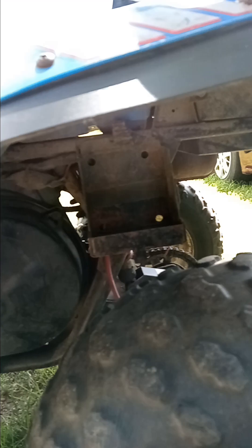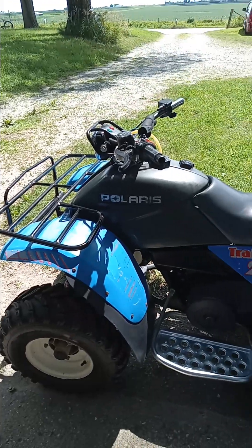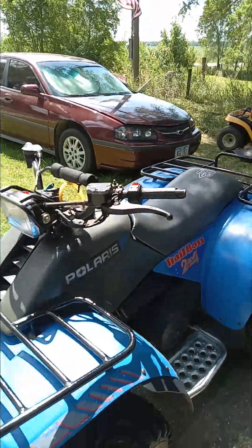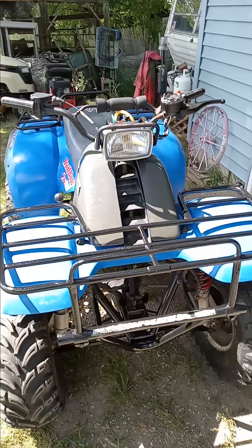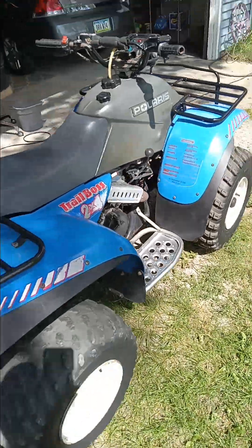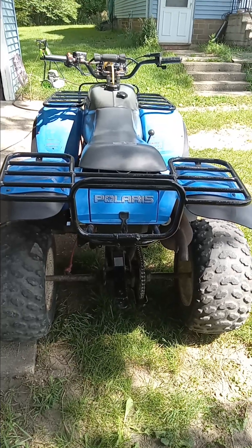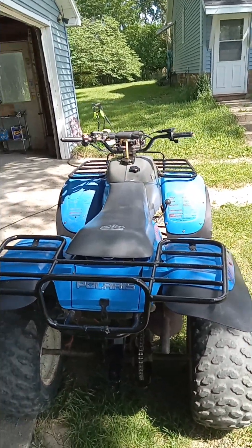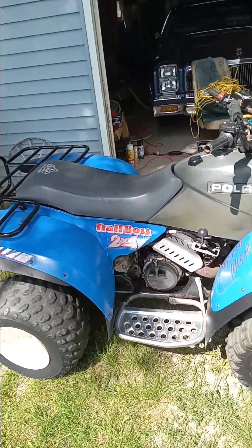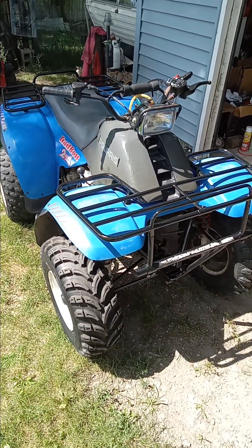He said they were riding it, but I don't think they were. I think somebody bit off more of a project than they wanted. He was a young guy — anyway, it was cheap, just a fraction of what you'd pay for a parts ATV. He delivered it, drove 45 minutes to drop it off, which was nice. Anyway, that's my new toy — I want to use it here at the farm.